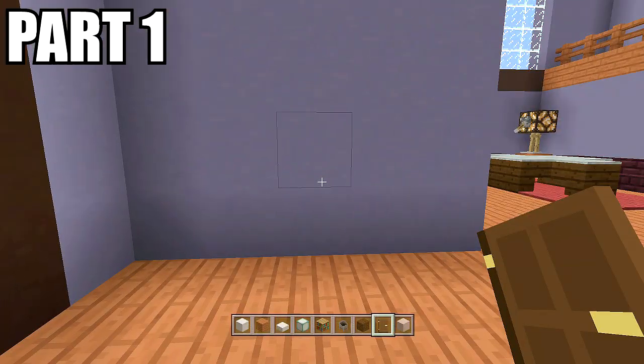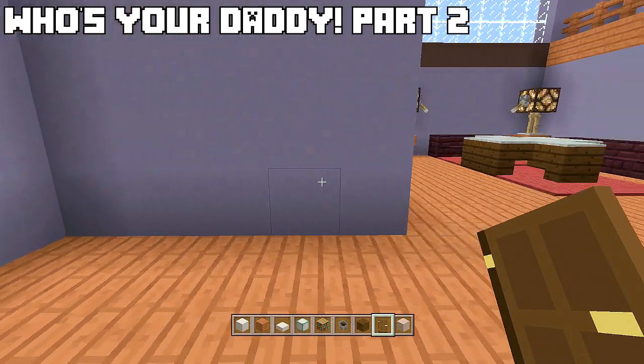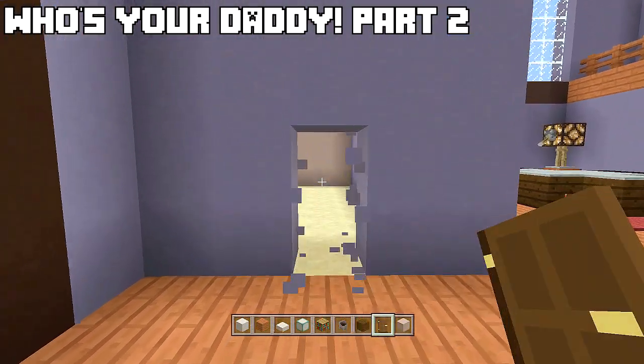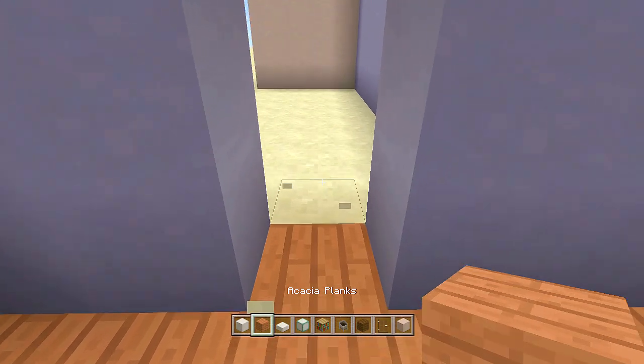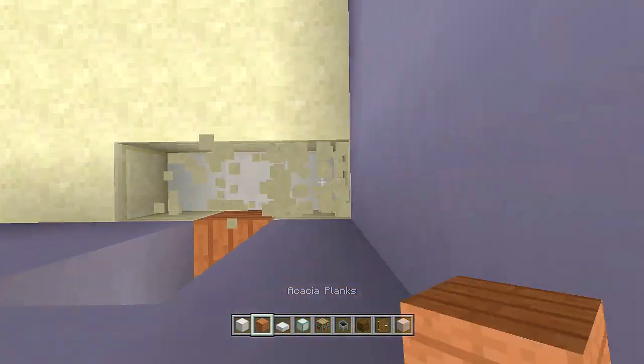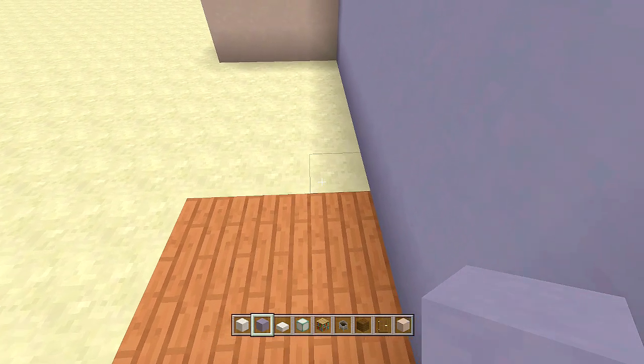To get things started with your closet, come right here to the middle of this wall — it should be three blocks in from both sides. Break these two blocks and make a three by three spacing of acacia planks here: one two three, one two three, one two three. Fill it all in with acacia wood.